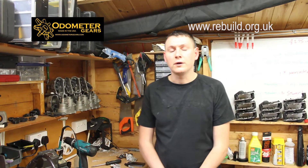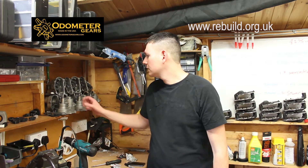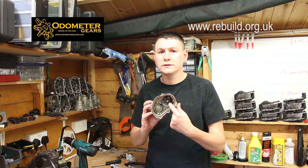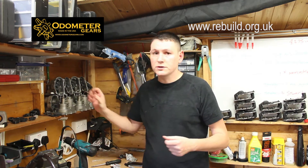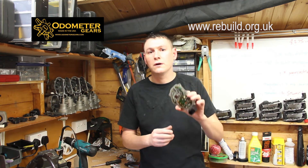Hi, my name is Jason. I run a company called Rebuild. I specialise in refurbishing the M3, 5 and 6's throttle actuators. Today I'm going to show you a very quick video on how to efficiently change a set of gears. We also specialise in repairing and reworking the electrical side as well.